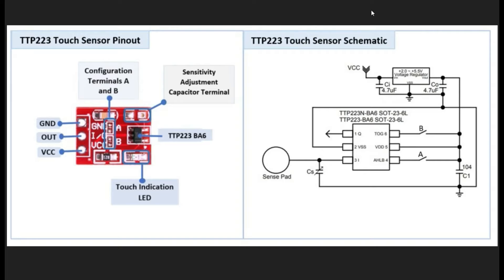Here we are showing the relationship between the TTP-223 touch sensor pinout and the touch sensor schematic. This is the TTP-223-BA6 IC setup. The first pin is the output pin. The second pin is the ground pin. The third pin is the sensor input, and this is attached to the sensor pad of the touch sensor. It's also connected to the sensitivity adjustment capacitor CS, which is attached to the sensitivity adjustment capacitor terminal.